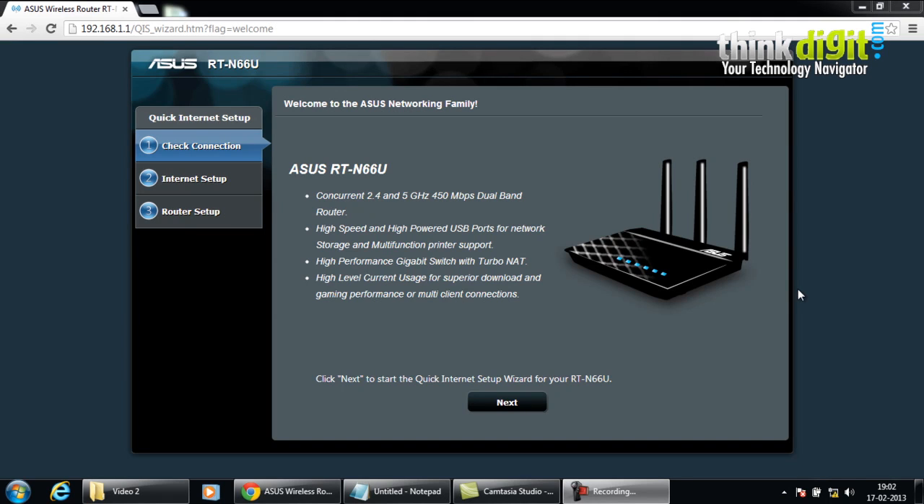Since we have covered the RT-AC66U router, let's start with another router from ASUS: the ASUS RT-N66U dual band gigabit router. This router is a precursor to the RT-AC66U and has the wireless N900 specification. After you have connected all the required cables and powered it on, launch the internet browser on your desktop or laptop. A quick internet setup wizard opens up, and you will have to follow some simple steps to configure your router and get connected.